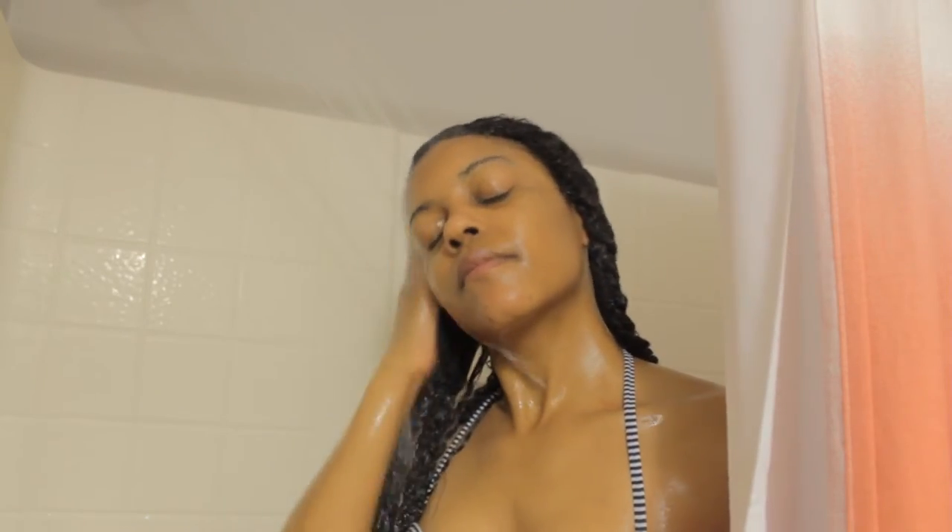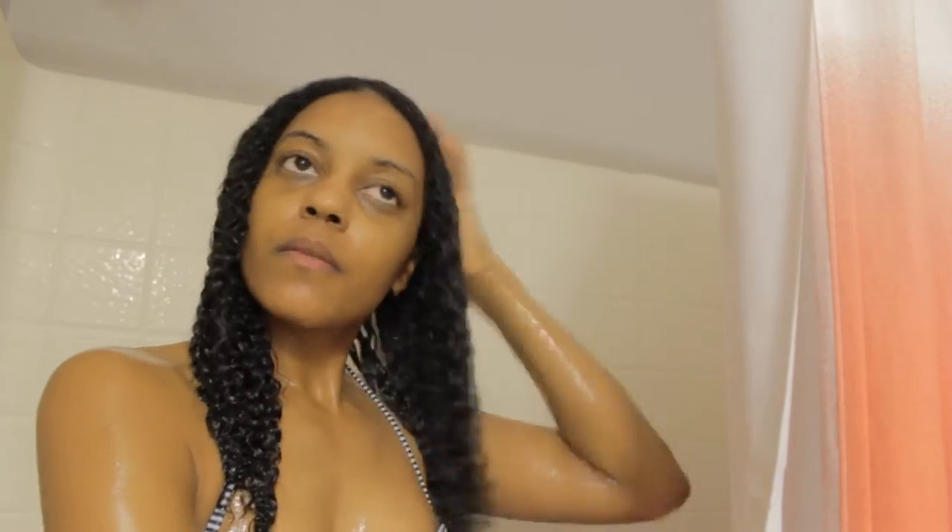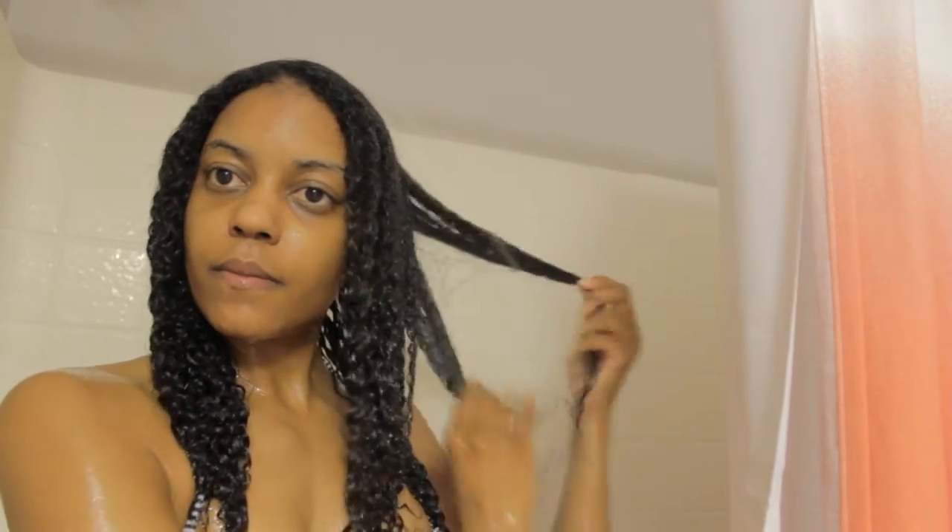And of course, because it's so slippery, it made it really easy to continue to detangle. Once I was done with that, I used a t-shirt to blot all the excess water out of my hair.